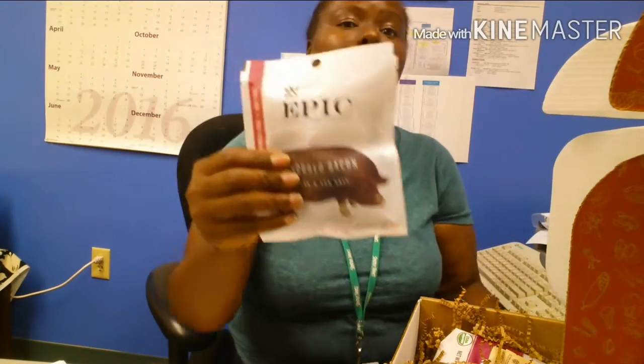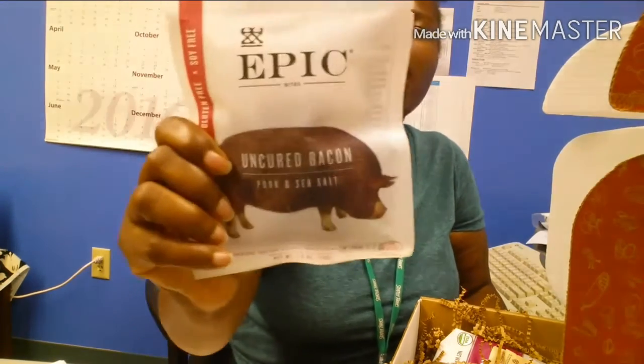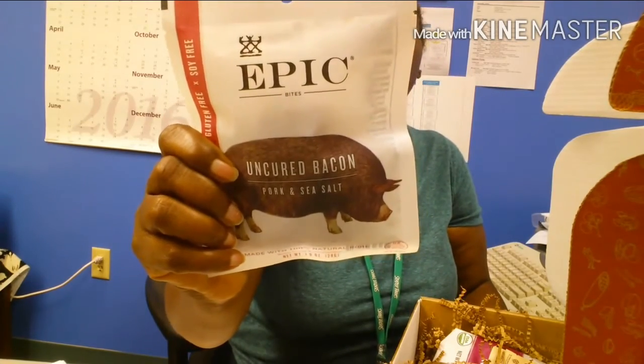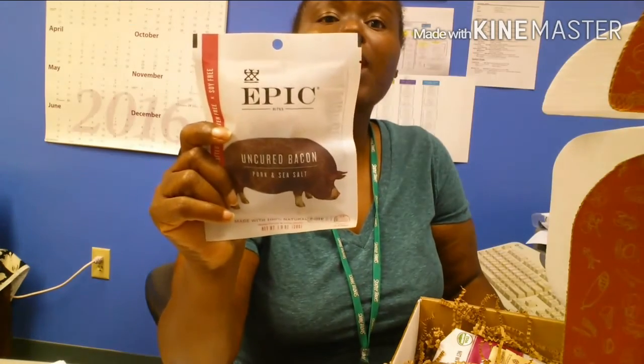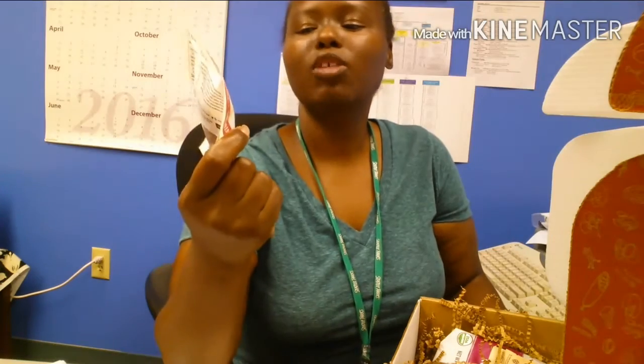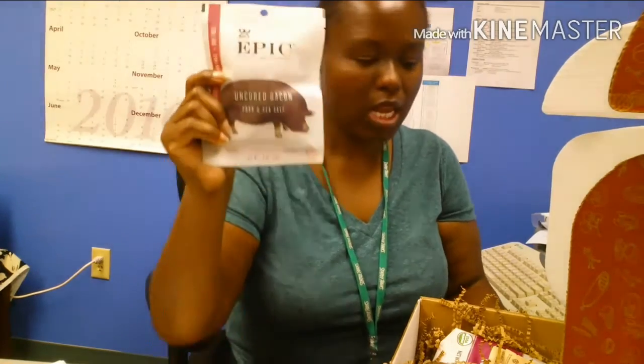Epic — I love Epic, I buy it all the time. These are so yummy. This is the uncured bacon and this one has no carbohydrates. I do buy a lot of their products and some of them have a little bit of carbs, so I try to stick to the ones with one or zero carbs. This bacon is really good — I've had it before.